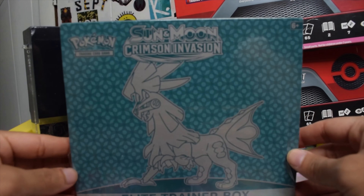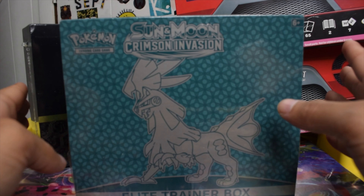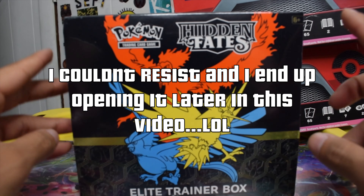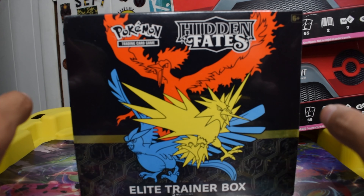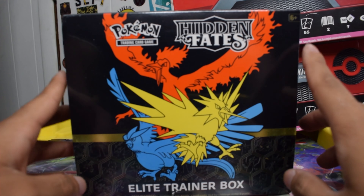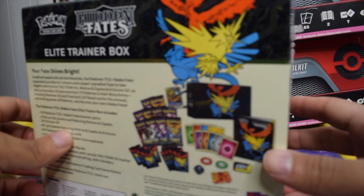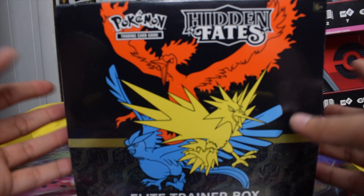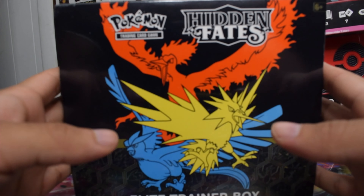Unfortunately, I won't be opening the Crimson Invasion box — I want to get one of every ETB sealed and I only have one of these. And unfortunately I won't be opening the Hidden Fates either, but I do feel like I'm going to get my hands on these again. You just got to kind of be on the lookout — check eBay from time to time, check your local card stores from time to time. Because this one I do want to open. I've never opened Hidden Fates, and the suspense of there being a Charizard or something really good in here is killing me. That promo is sick, but I'm going to keep this sealed — we'll see how long.